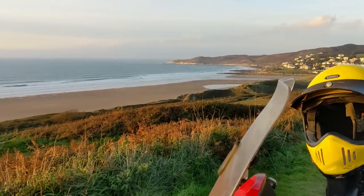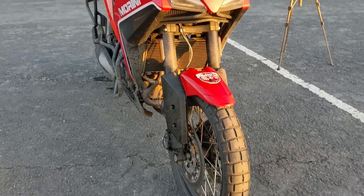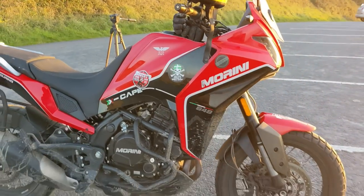I hope that was useful. If you've got any questions on the Marini, just ask in the comments. If you own one, let me know how you're getting on with it. If you thought about one and bought something else, let me know what you bought and why — why you didn't go for the Marini in the end.